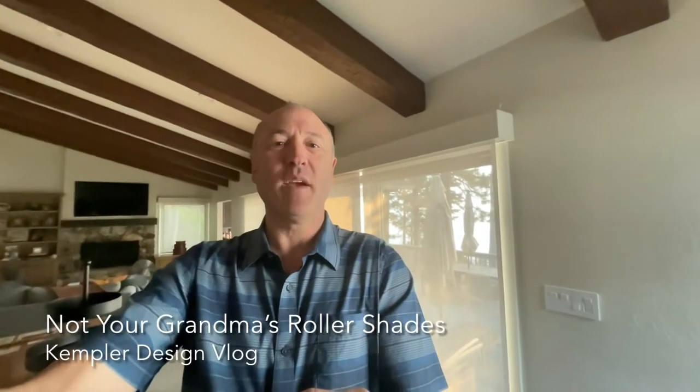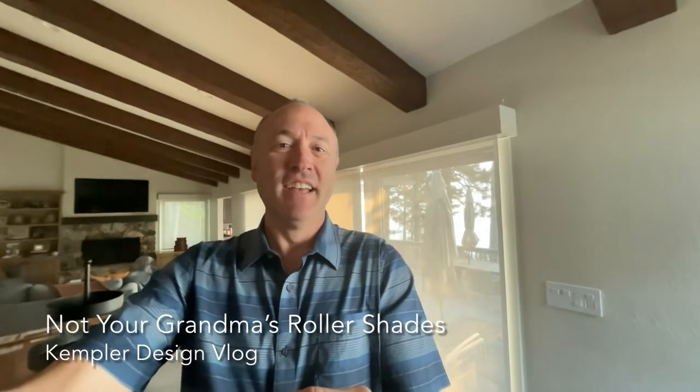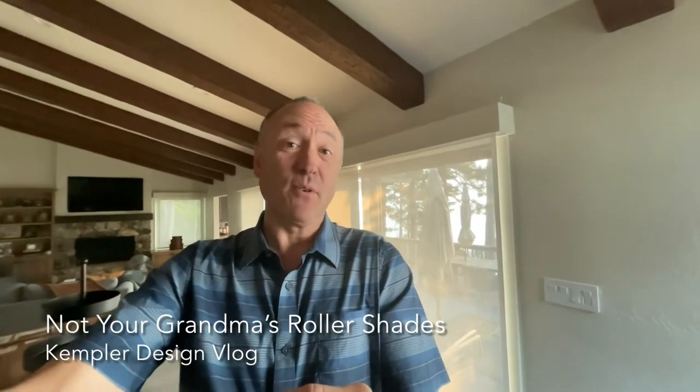Hello, thank you for watching the Kempler Design Vlog. I'm gonna start with a fun line — this ain't your grandma's roller shades.